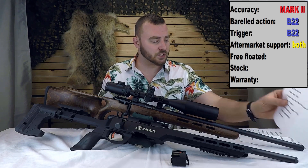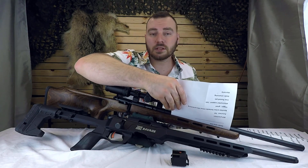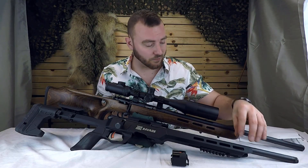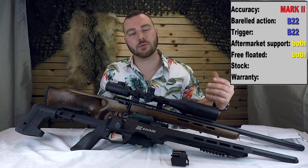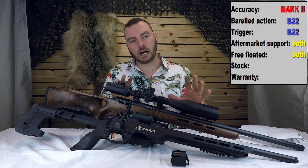Next, are both of these barrels free floated? The Mark II is free floated — there is very little clearance between the barrel and the stock, but it is definitely free floated. The B22, being in a chassis, offers about a quarter to half inch of clearance all around the barrel, so if you wanted to you could put a really fat barrel up in there.